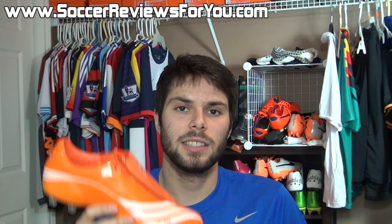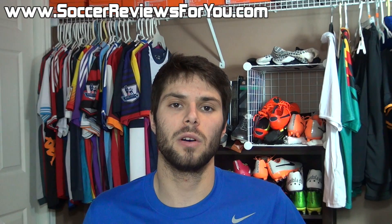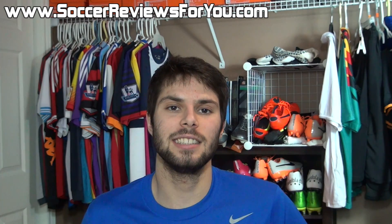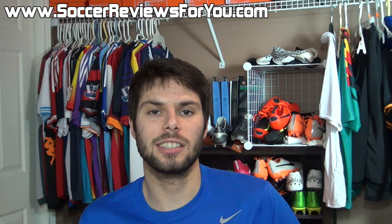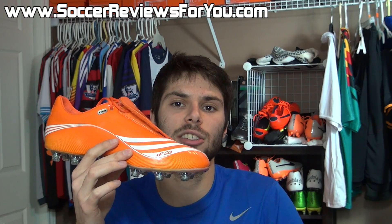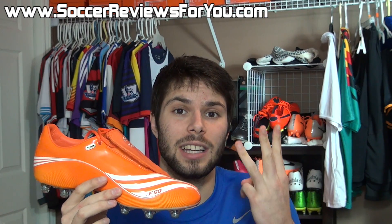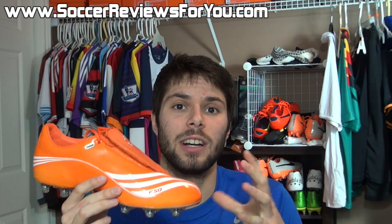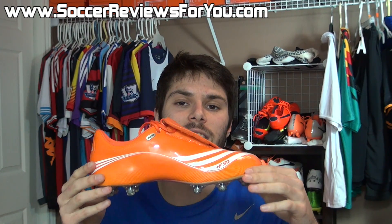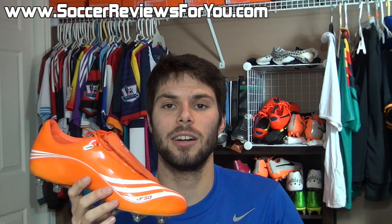That's it for my retro unboxing of the Adidas F50.7 Tunits. As I mentioned in my iTunit retro unboxing, I think this is a really good concept — the modular stud system. The problem is I don't know if there is a way to make a soccer shoe with interchangeable studs that is going to be functional, durable, lightweight, and easy to use. This was none of those things. And again, it's not the fault of Adidas — I just don't know if something like this is even possible with a pair of soccer cleats.